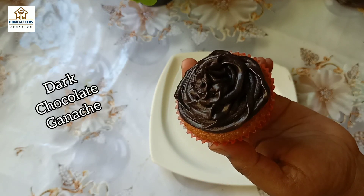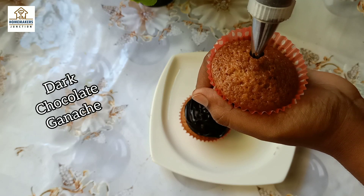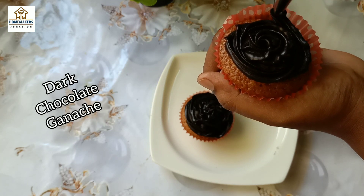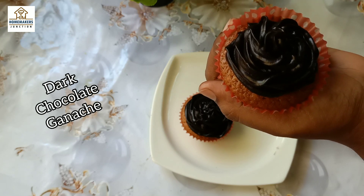Where is the chocolate ganache? I'm going to try this with dark chocolate. We have a lot of recipes for this ganache — fudge, cupcakes, drippings, and cakes. We have a lot of different items you can do with this.